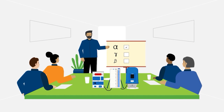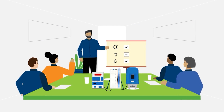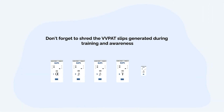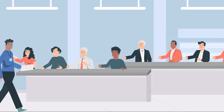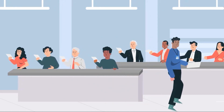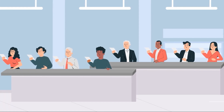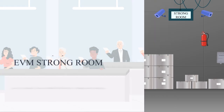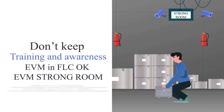Precautions to be taken during training and awareness: Don't use real election symbols during training and awareness. Don't forget to use only FLC OK machines. Don't forget to shred the VVPAT slips generated during training and awareness. Don't forget to share the list of EVM and VVPATs taken out for training and awareness with national and state recognized political parties, with proper acknowledgement after completion of FLC. Don't keep training and awareness EVMs in the FLC OK EVM strong room.